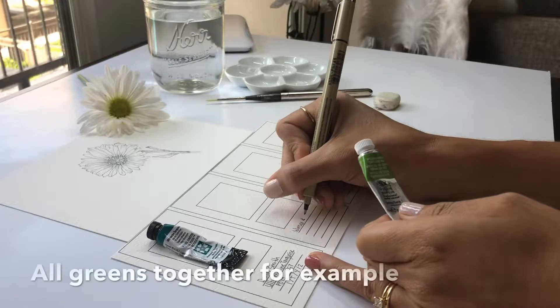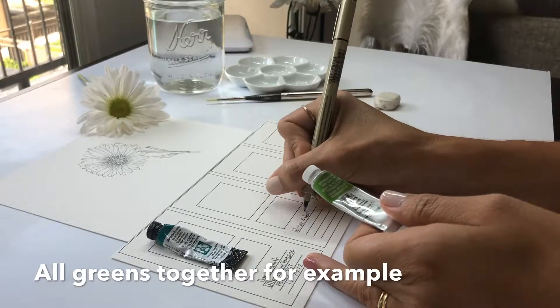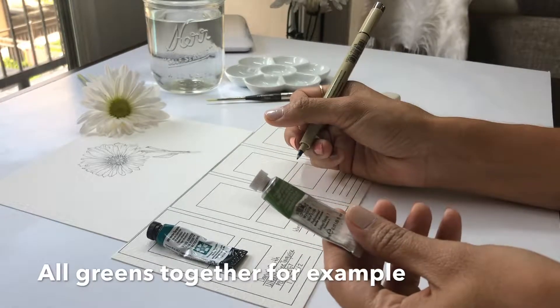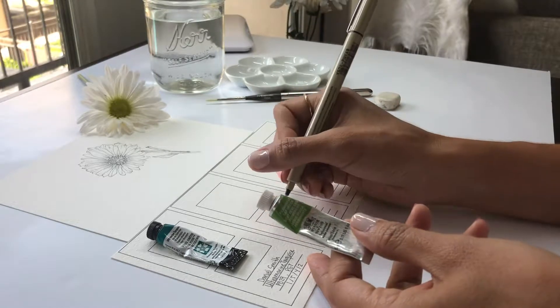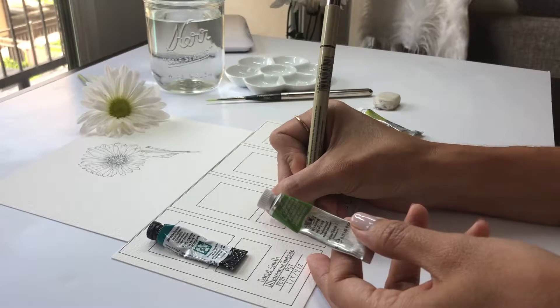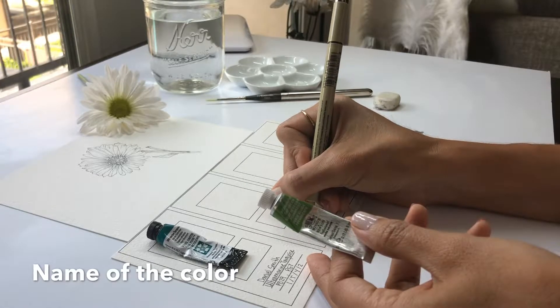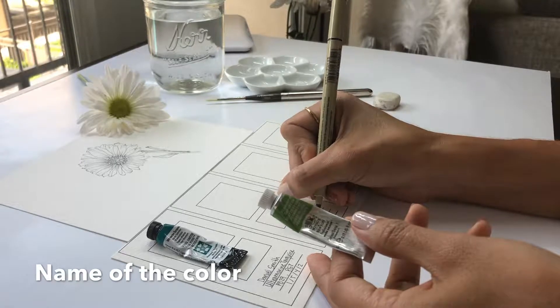I recommend using all of the same colors for one watercolor paper, because we want to use this as a reference for future paintings. The second thing we're going to write down is the color name. There are different pigments for each one of the formulas the manufacturers use.